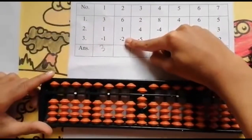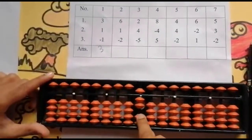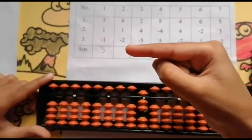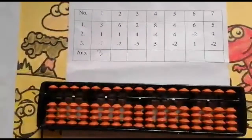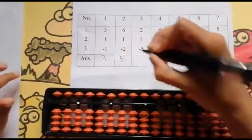Now the last number is minus 2. Can I minus 2? Yes. I have 2 values over here. Use your 4 finger: 1, 2. Keeping the finger rod: 5. Set 0 and the answer is 5.